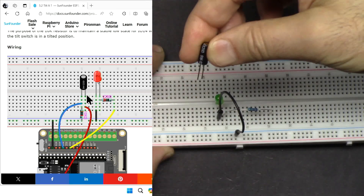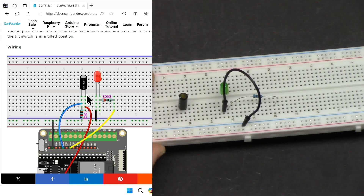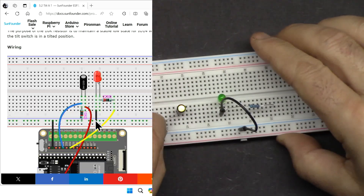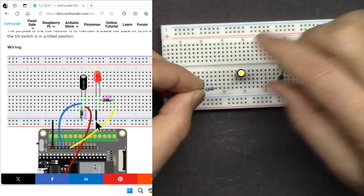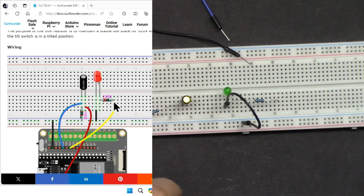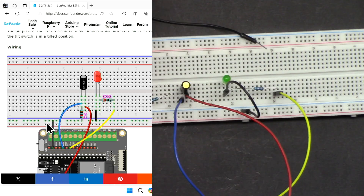Connect the tilt switch across the breadboard properly — these lines are all connected, so it must bridge across. From the left pin connect one 10 kilohm resistor to ground. Connect the yellow wire to the point where the resistor connects to the tilt switch pin — this point was hanging before. Connect the red wire to the right side of the tilt switch pin. Then from the ground connect one black wire. These two grounds need to be connected as they are not connected to anywhere yet.